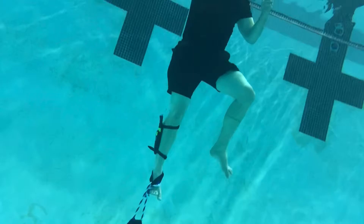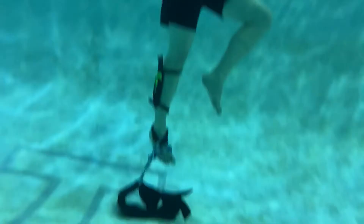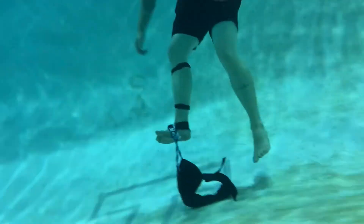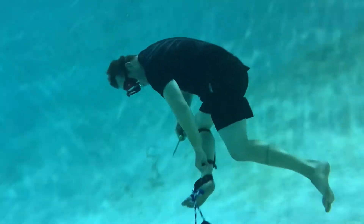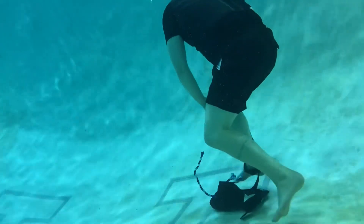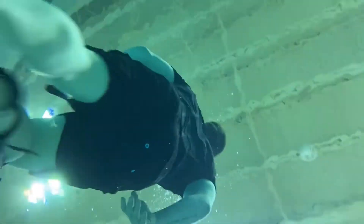The next test is the half-inch rope. I wasn't sure how I was going to do with a wet half-inch rope, but at the bottom of the pool I held it tight, cut with one swipe, made little issue — almost no effort at all. You can see me surfacing with no problem.